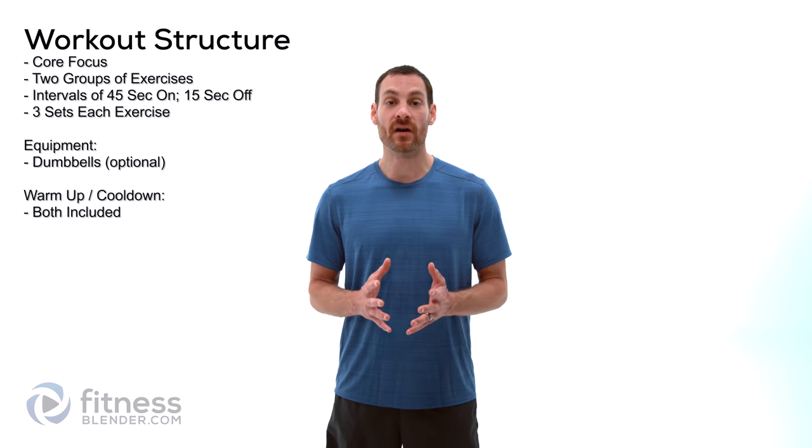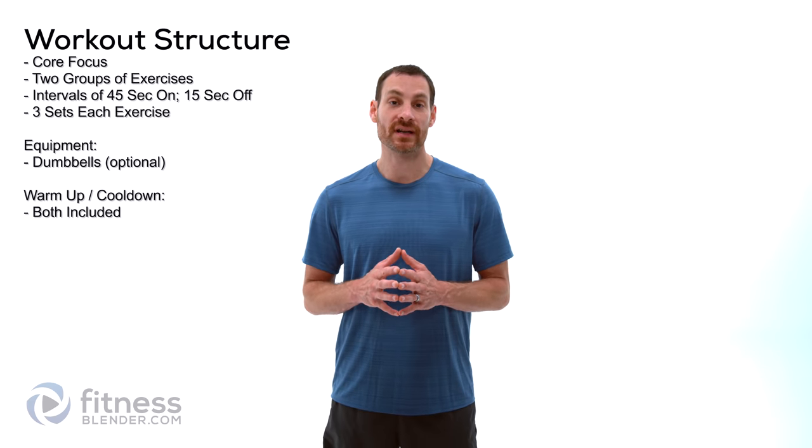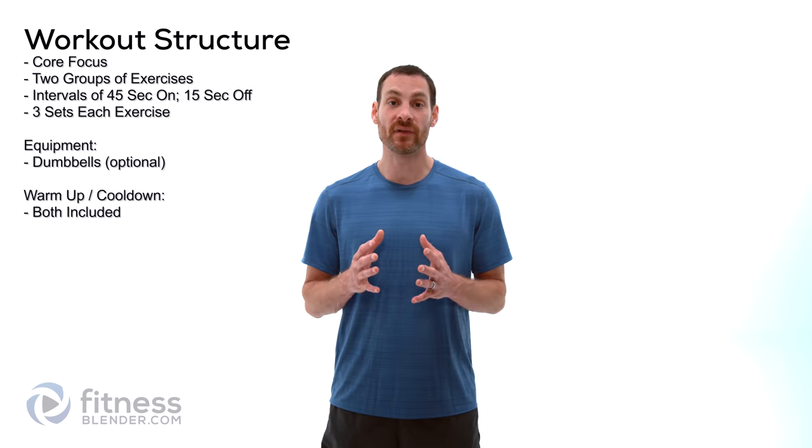Hello everyone, this is Daniel from FitnessSplitter.com and today we're going to be doing a core intensive strength training routine. If you've seen any of our other core training routines before, you're going to see a lot of similar exercises. However, today we're going to be focusing on how to do those exercises specifically with added weight, specifically with a dumbbell.